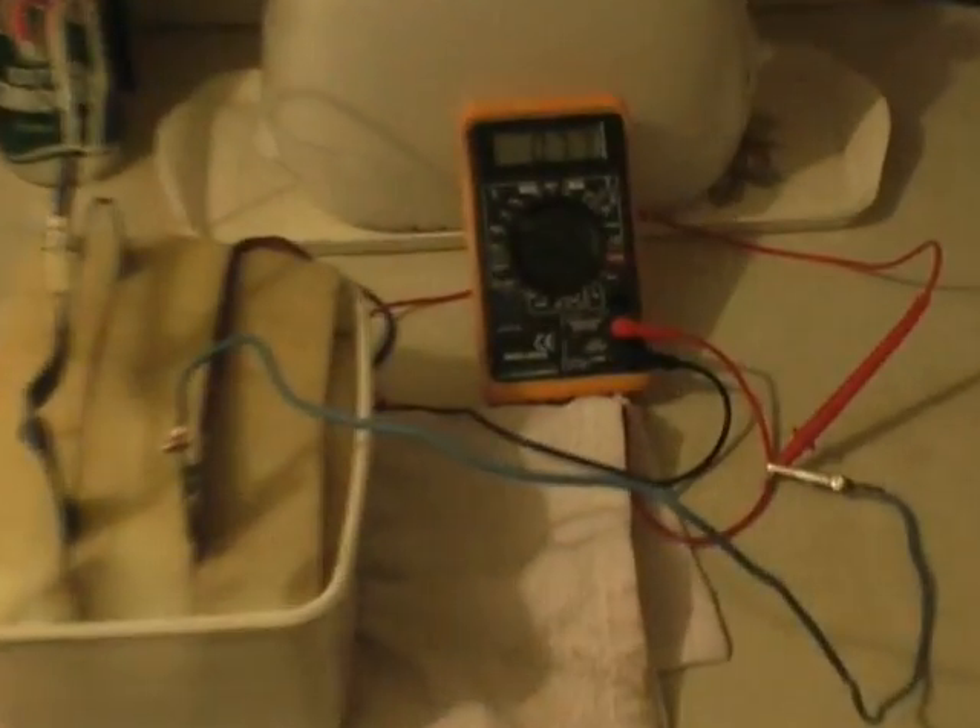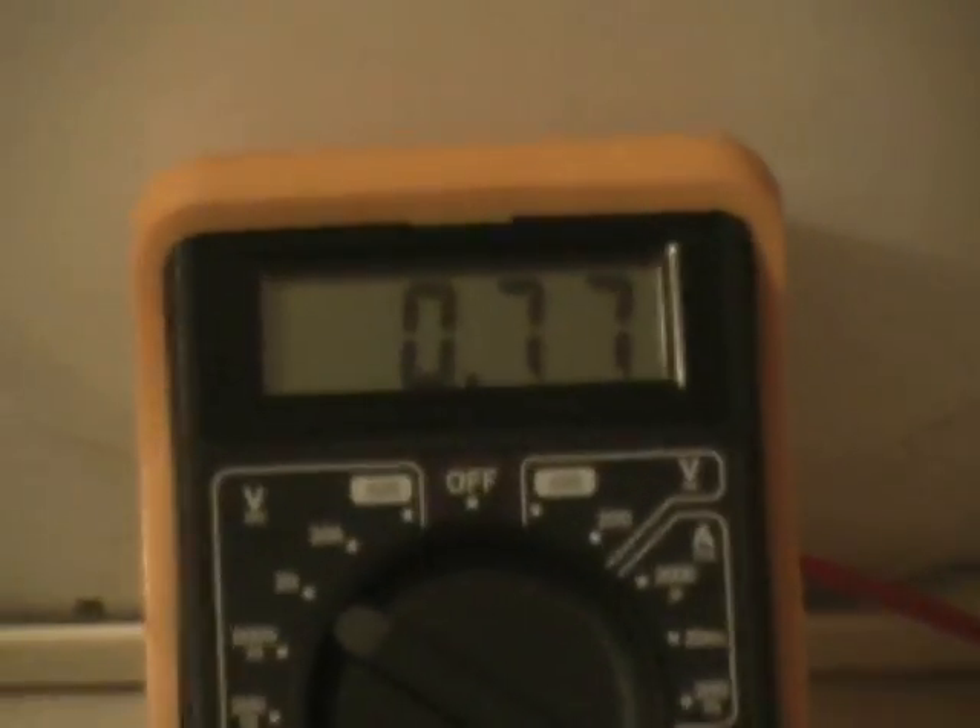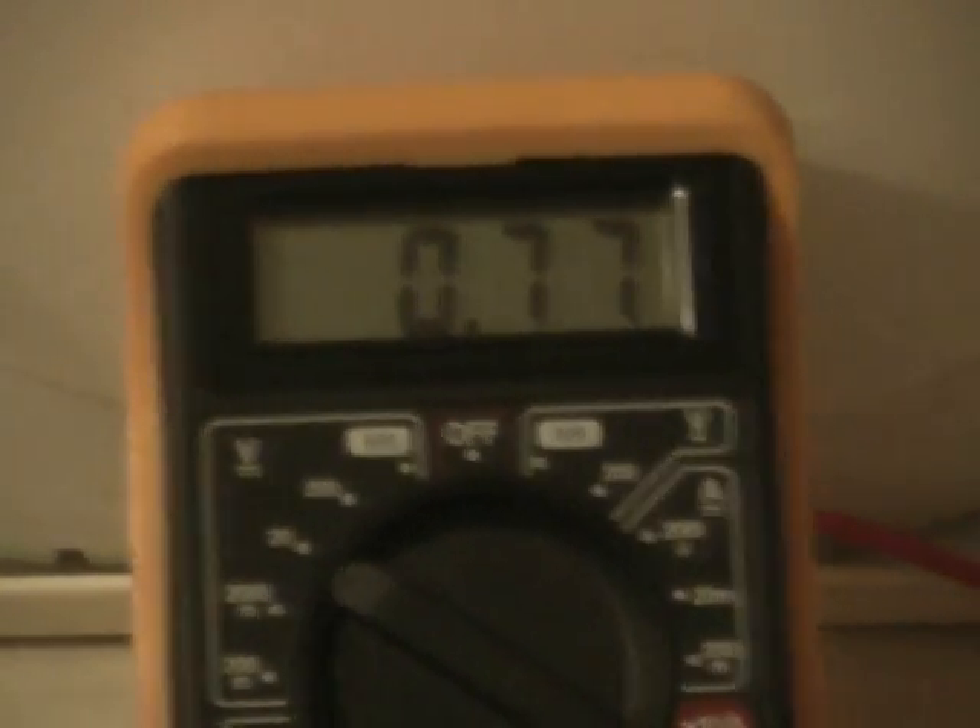It's trying to go to 1 Volt AC. It will make it if I leave it longer. It holds DC. And that will climb a little yet, but we're going to stop it here.